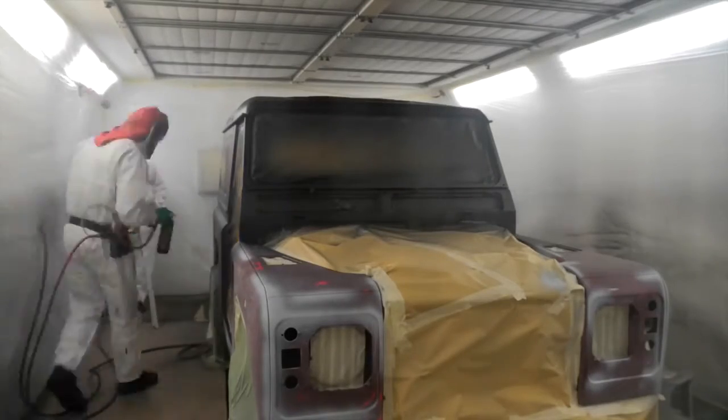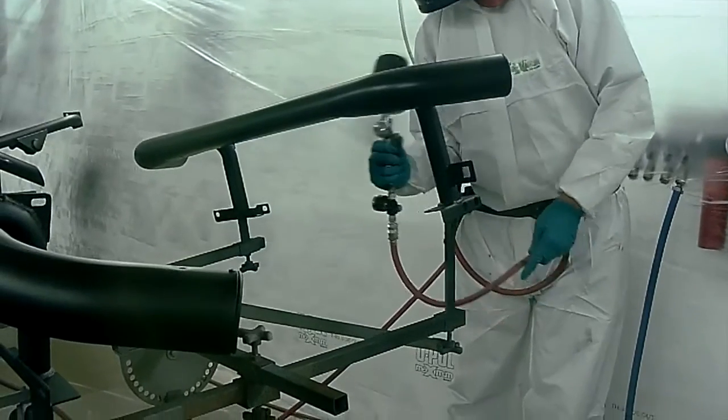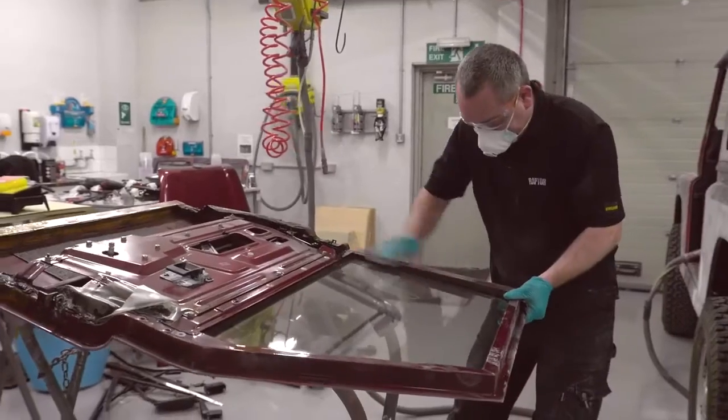Raptor is fast and easy to apply. With the main body sprayed, the team turned our focus onto the added extras, preparing and repeating the full process.